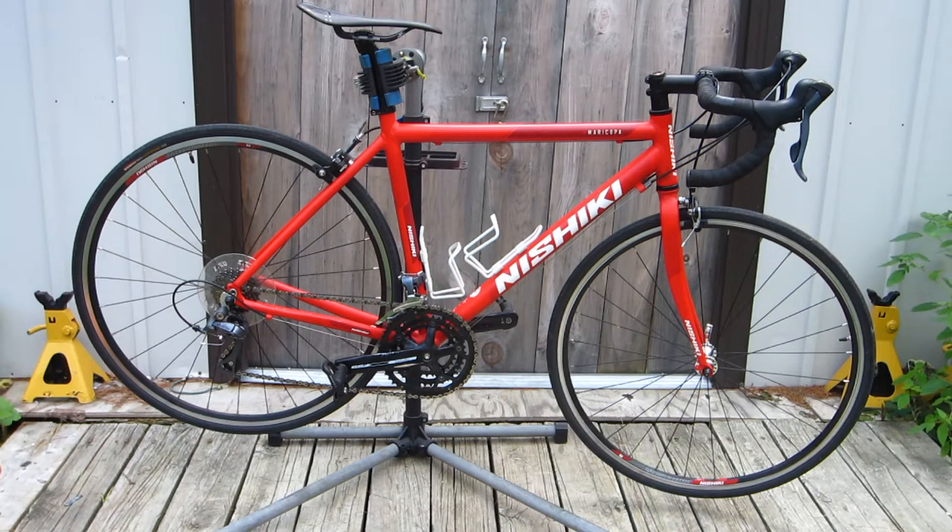Hello and welcome. What you're looking at right now is my favorite road bike in my stable, my Nashiki Maricopa. Not only is it my favorite color — obviously red — but it rides really well.